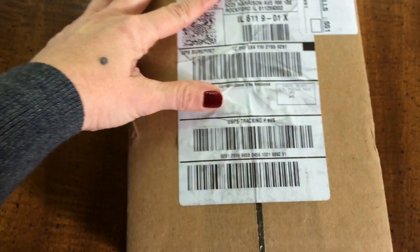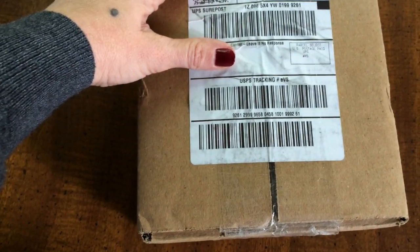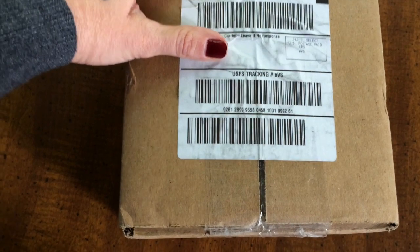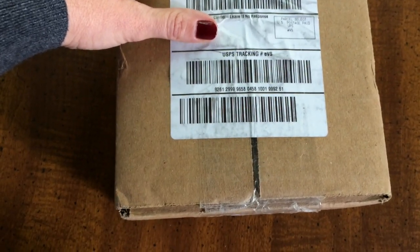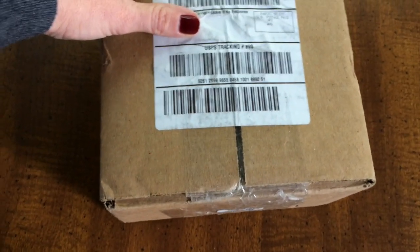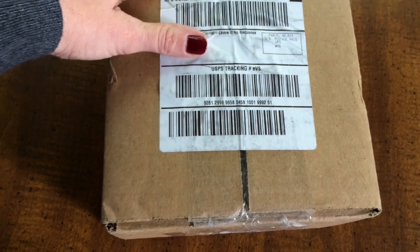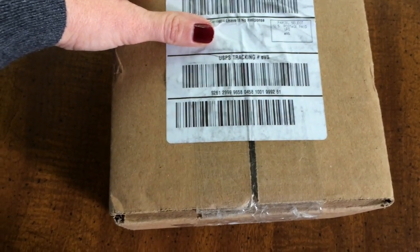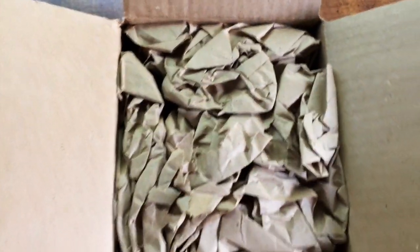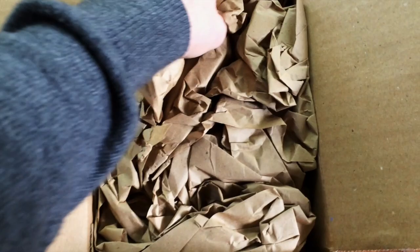So this just showed up and I honestly have no idea what it is. I've heard people say that before on videos and I'm like, how do you not know what you have coming? But I have no idea. I'm going to put the camera down for a moment and open it. Let me put the very sharp scissors away — Liam's actually taking a nap, but just in case. The ubiquitous ground paper.